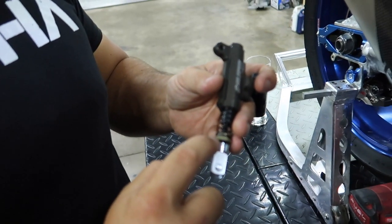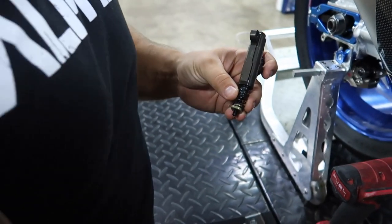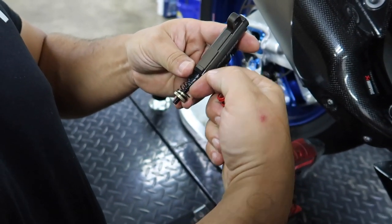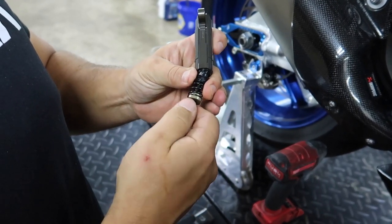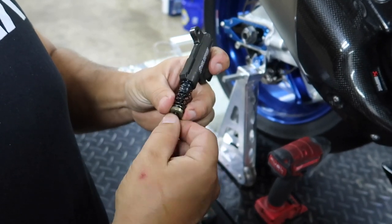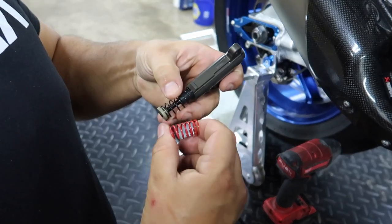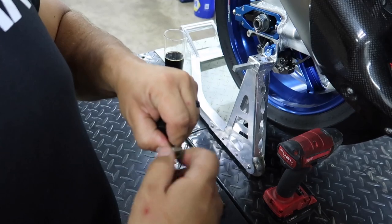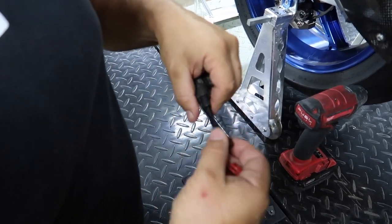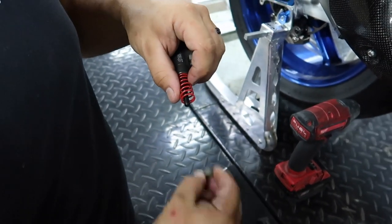There's a spring here. First thing we're going to do is swap the spring out — they have this heavier spring. What it does is push the piston back out harder and give you more feedback. A lot of track guys will use a heavier piston spring. It's kind of like a little suspension spring. You can see the difference in thickness — this one's stiffer. We're going to include the little spring back so the new owner can swap it back.